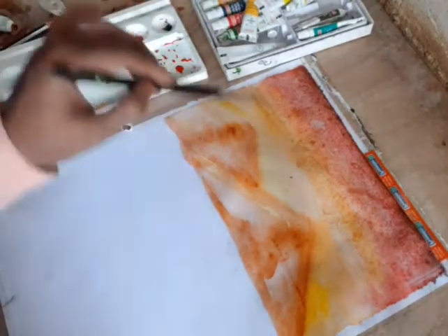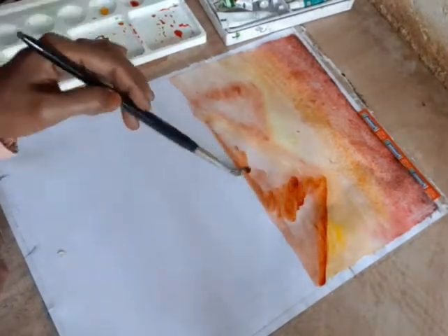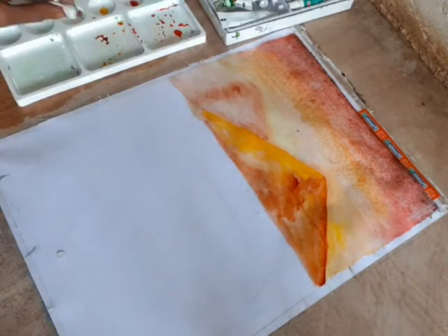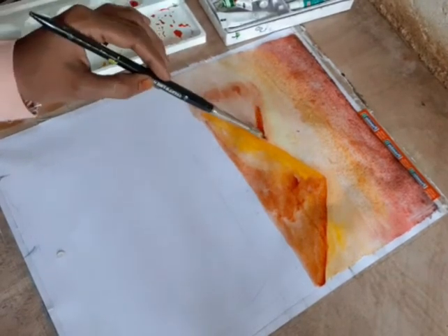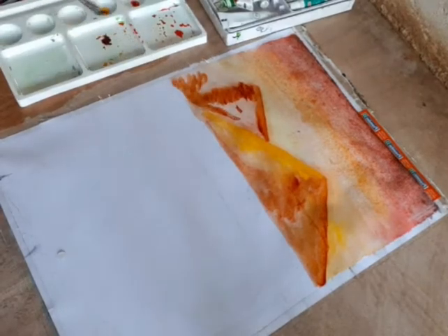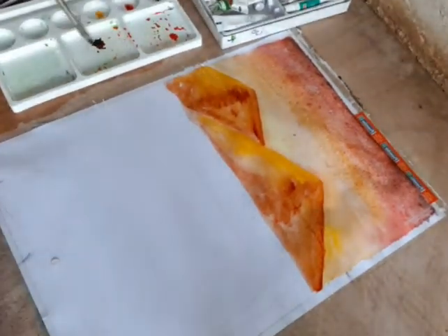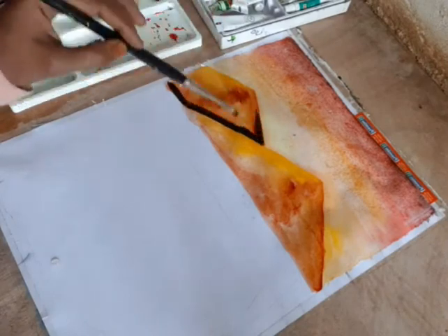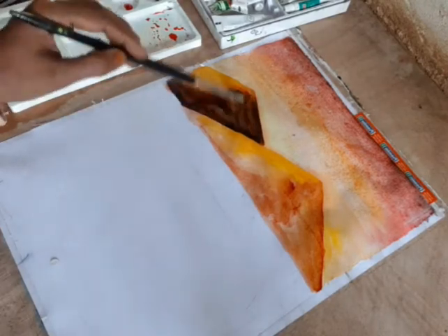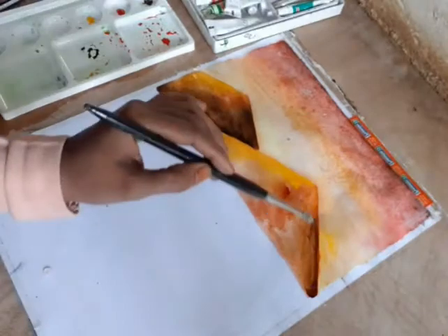Now we are going to make a dark color. We are going to make a scarlet red and a gamboge. We are going to make a shade — we will add the whisky as it is. It will be a little black; use scarlet red to mix it with a little scarlet red. We will add a mix of gumbo gel.